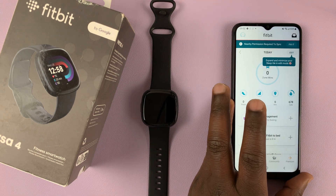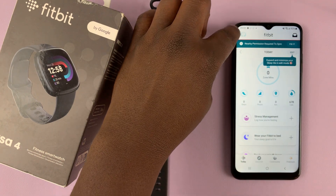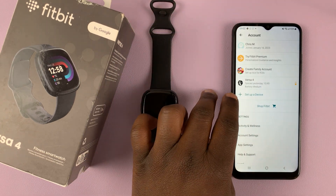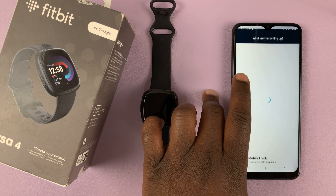Now completely logged into my Fitbit account, go to the top left corner and tap on your avatar. I can see I already have a Versa 4 linked, so what I need to do now is set up a new device.